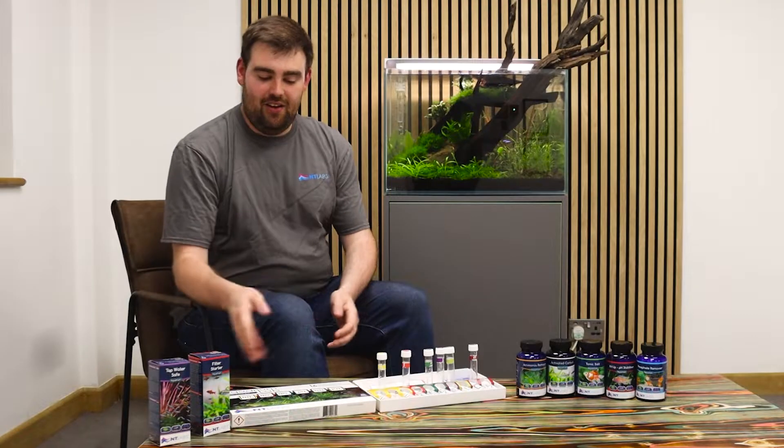Hi everyone, Tom again and I'm back here at NT Labs. I'm a big fan of the NT Labs Aquarium Lab test kit and I thought this was a perfect opportunity to look at the key parameters that we see to help you if something is perhaps not quite as it should be.